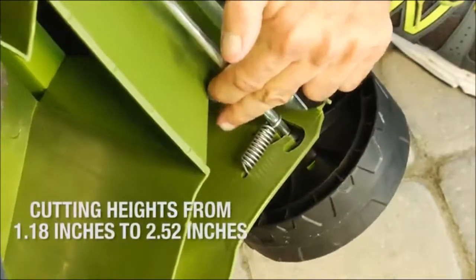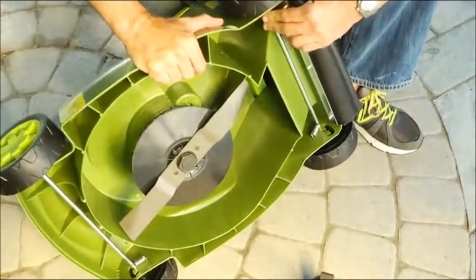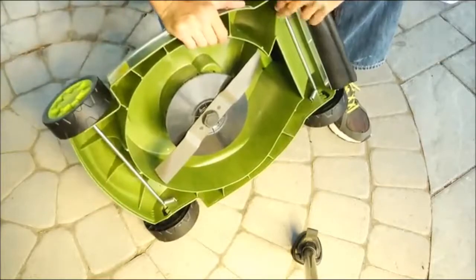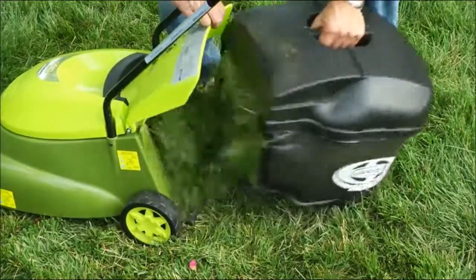Set your Mojo for short, medium, and tall grass blades by turning the mower on its side and adjusting the four wheels into the corresponding setting. Its 10.6-gallon hardtop rear bag conveniently collects grass clippings and detaches easily for quick disposal.